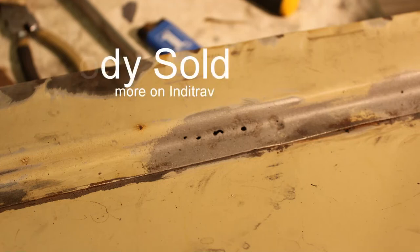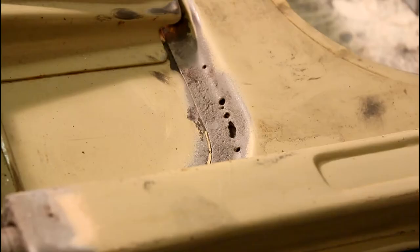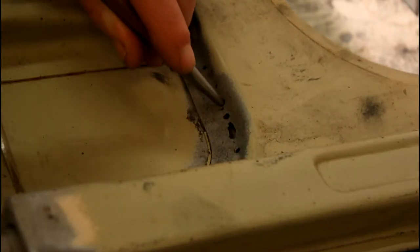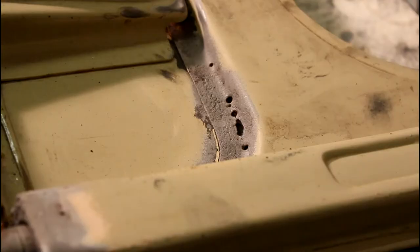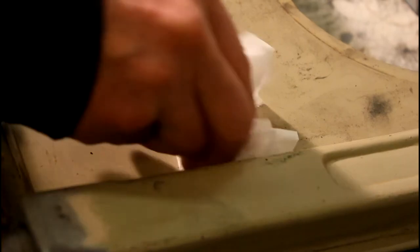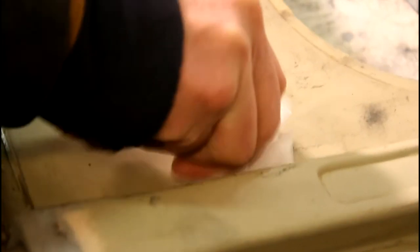Holes like this on profiles can be pretty difficult because of the very thin steel and rusty areas. It's easier to fill them with solder. First of all, make the holes a bit deeper to make room to fill them up with the solder. Then wash the area with acetone.